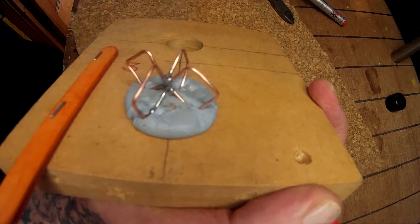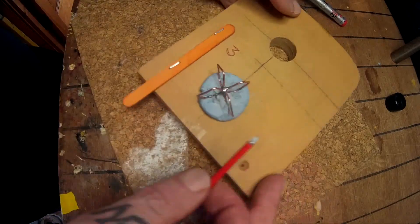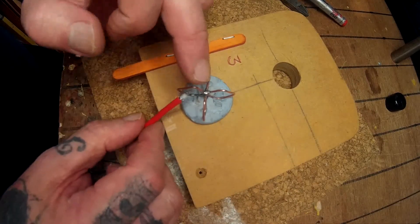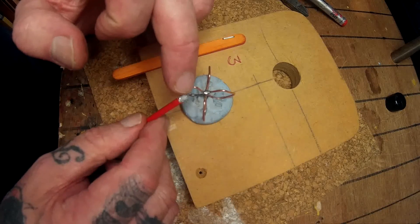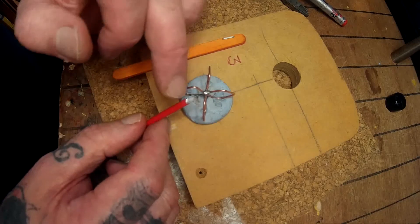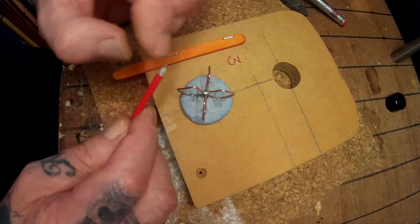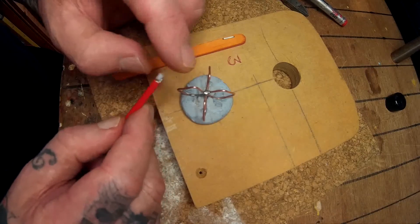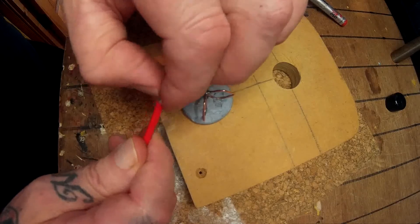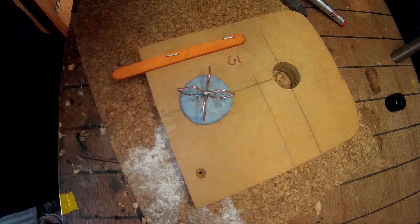I'm going to use a spacer for the three millimeter gap. Intentionally, the top part will actually get soldered to the signal wire, and then the bottom part — making the three millimeter gap — will actually get soldered to the screen, or whatever you want to call it. Okay, I'll move on.